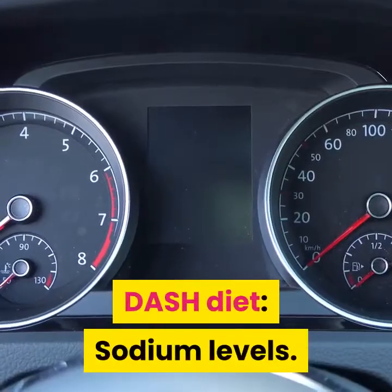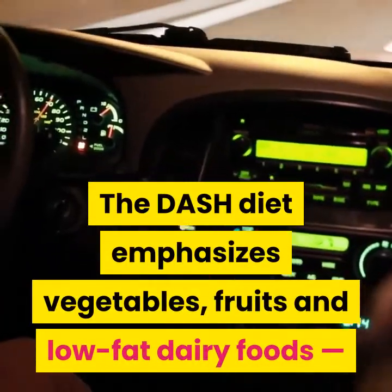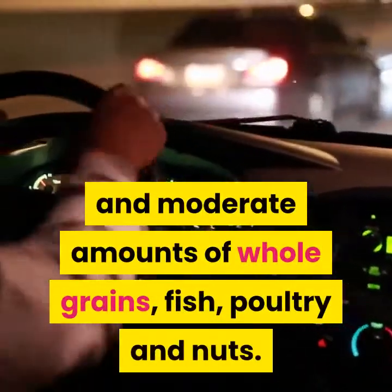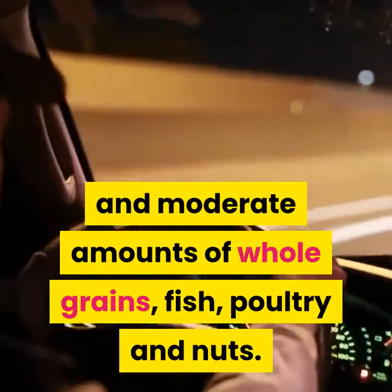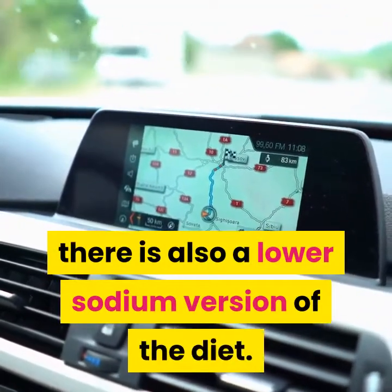DASH diet sodium levels. The DASH diet emphasizes vegetables, fruits and low-fat dairy foods, and moderate amounts of whole grains, fish, poultry and nuts. In addition to the standard DASH diet, there is also a lower sodium version of the diet.